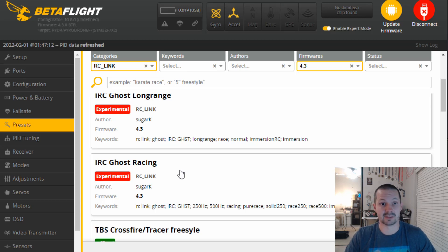No more excuses. For the next video, let's try to answer if a big capacitor can make your FreedomSpec quad fly a little bit faster. And also a small bonus — a couple of FreedomSpec battery comparisons. See you soon if I'm not lazy.